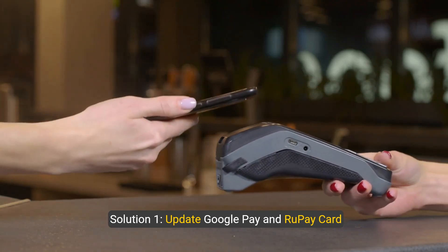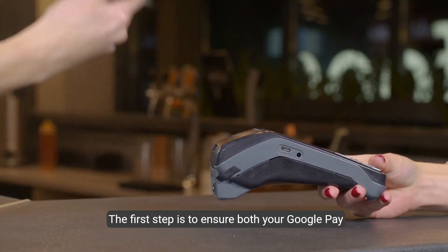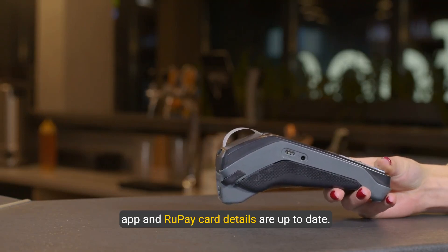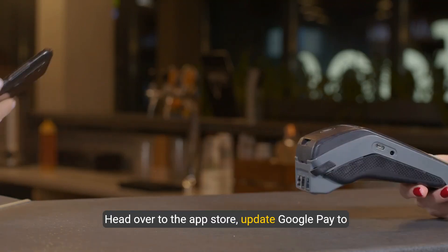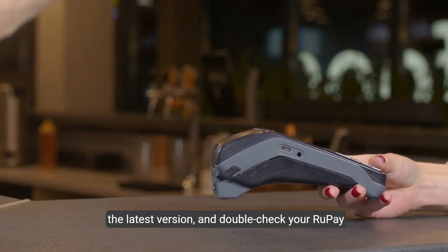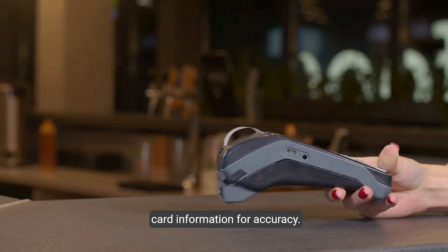Solution 1: Update Google Pay and RuPay card details. The first step is to ensure both your Google Pay app and RuPay card details are up to date. Head over to the App Store, update Google Pay to the latest version, and double-check your RuPay card information for accuracy.